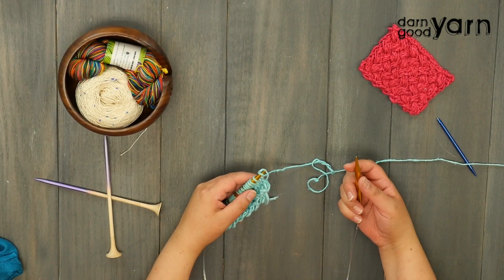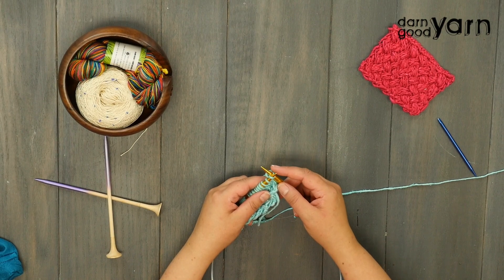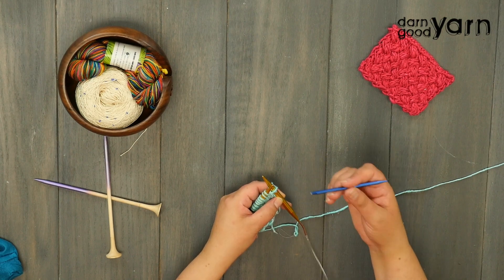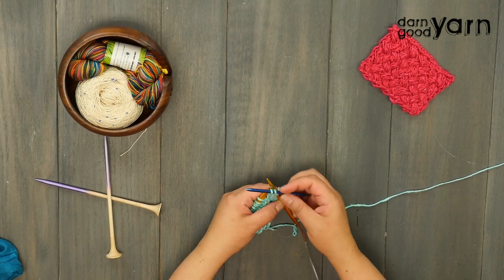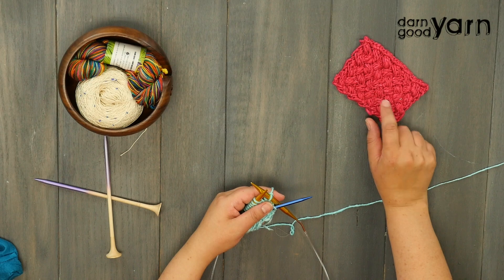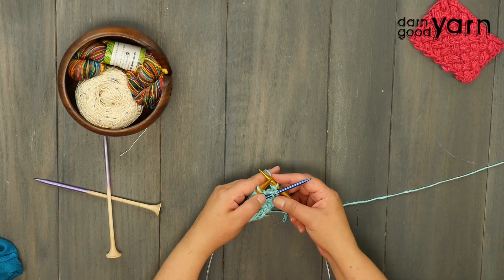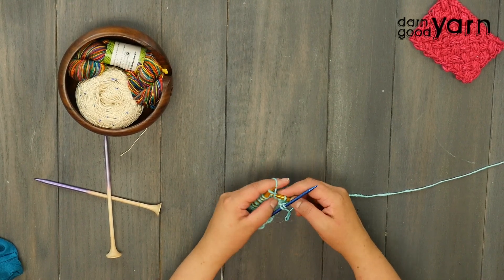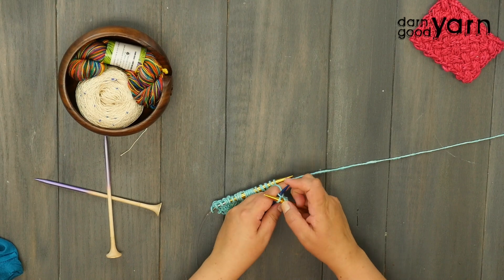We've purled across row two and now we're starting row three. Row three starts with a slip one knitwise, then we work a different cable across the front. Take your cable needle, slip the first two stitches purlwise onto it, and let it hang at the front. The reason we hold the cable needle sometimes in front and sometimes in back is that it changes the direction of the cables, giving this that alternating woven look. Then knit two from your main needle and knit two from the cable needle.